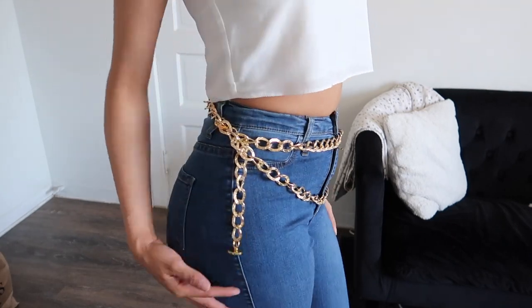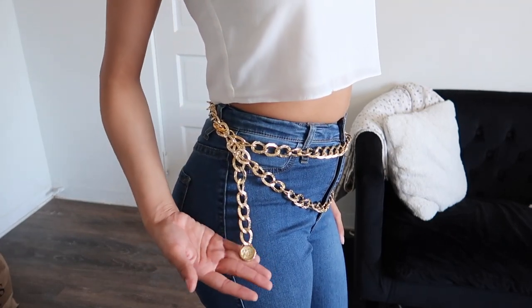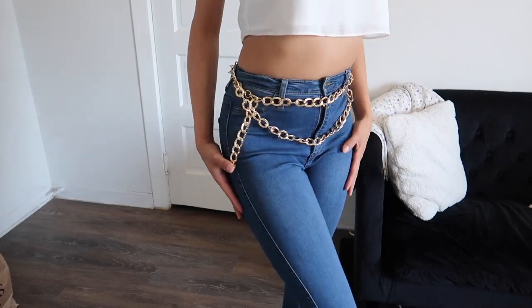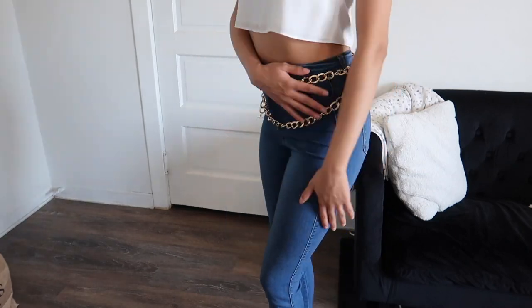Hello everyone and welcome back to another DIY video. I am really excited about this one — it is very 90s Chanel inspired, and not only that, it is super easy to make. I will be linking everything in the description. If you are excited, make sure you subscribe and I'm gonna get into the video.